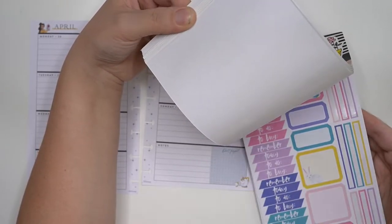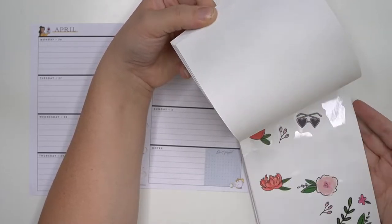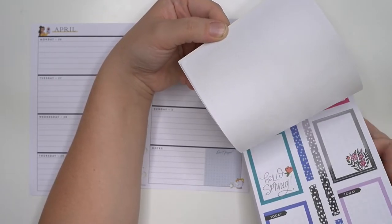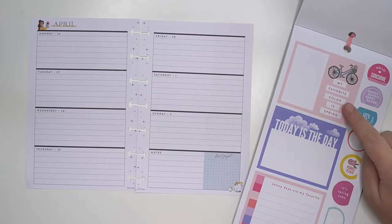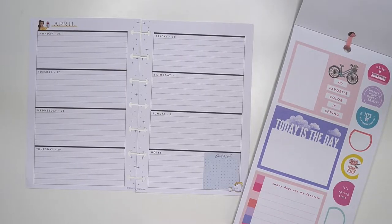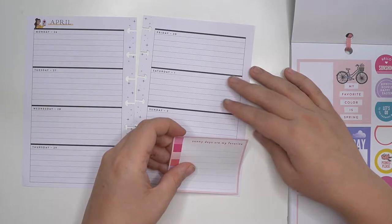I think I want to use a double box on the bottom. What I mean by a double box is these boxes that I don't use very often. So I should have a couple in here — like these ones right here, maybe like 'sunny days are my favorite.' My favorite color is spring. I think we'll go with the 'sunny days are my favorite.'